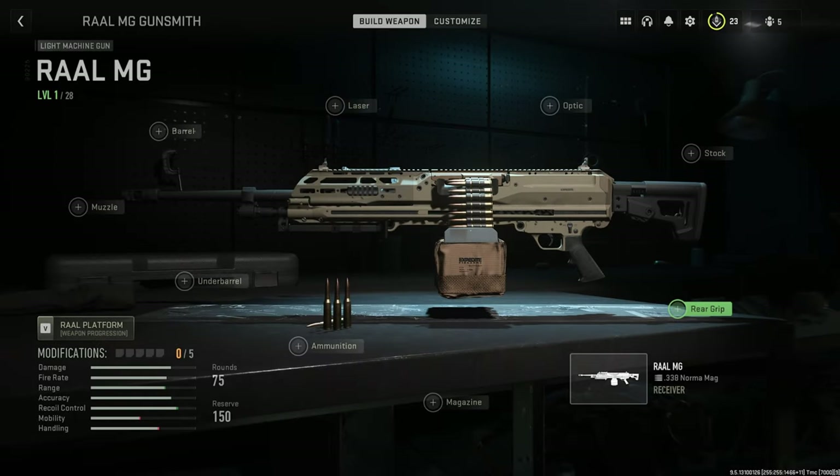Yo, what is up gamers? Welcome back to the channel. E-Rock here. I'm going to be doing the Aral MG and its attachments. And at the end of the video, if you want to stick around, I'll do a showcase of the gun and a setup for looks.